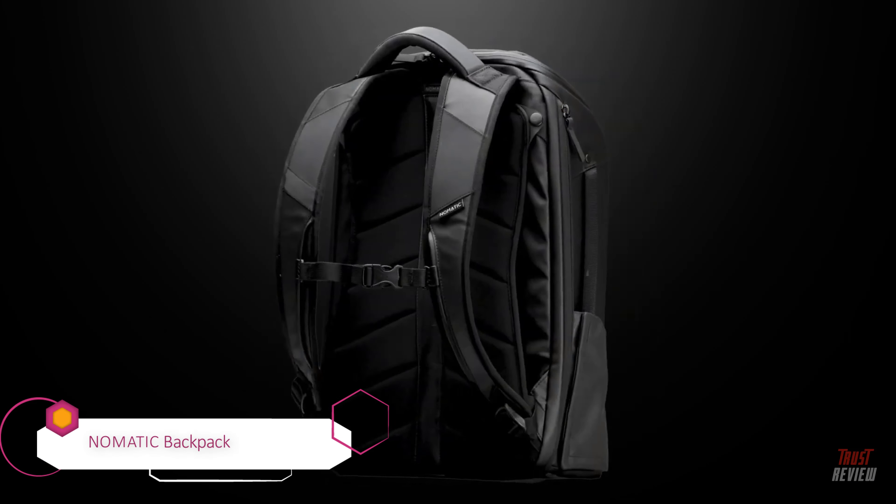Hi, I'm Yvonne from Briggs & Riley and this is the Medium Cargo Backpack from the At Work Collection. Crafted with rugged ballistic nylon, gorgeous leather detailing, and smart accents, this two-compartment backpack is a must-have for any master of multitasking.